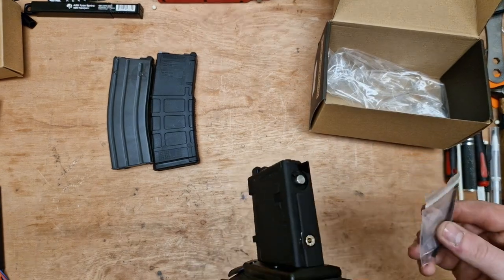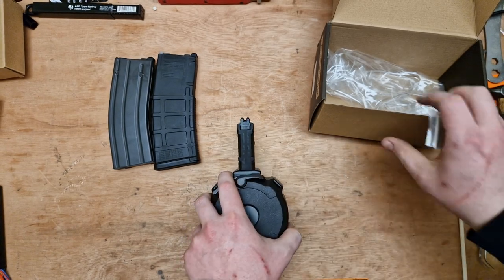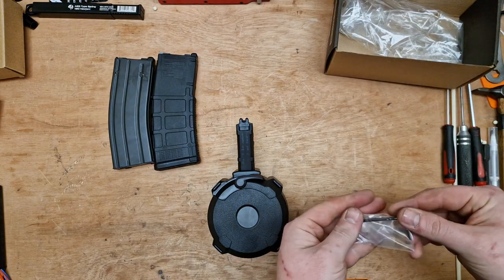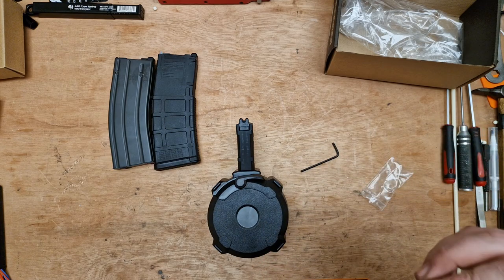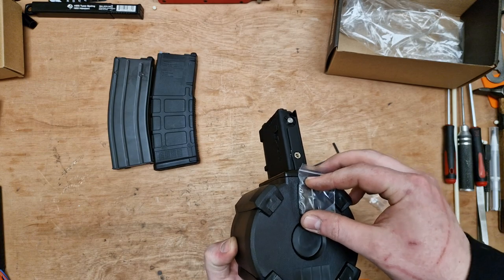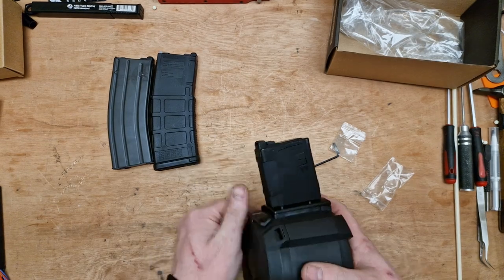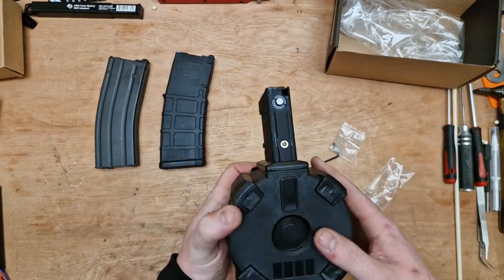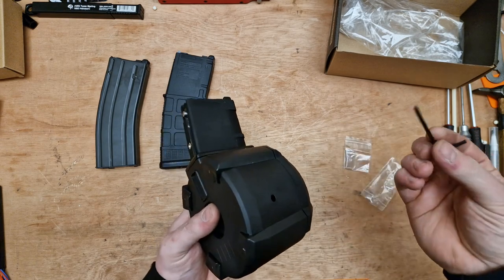You get a window — I imagine that goes in the back there, though I'm not really sure what it's for. You also get an Allen key, which I'll explain the importance of in a moment. There's also another small piece included. It looks like you can put something behind there and slot it in, perhaps to make identification easier.